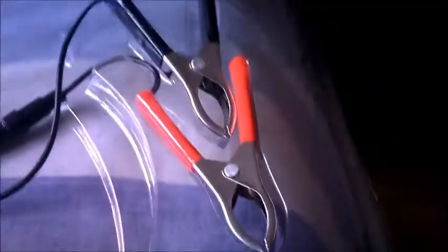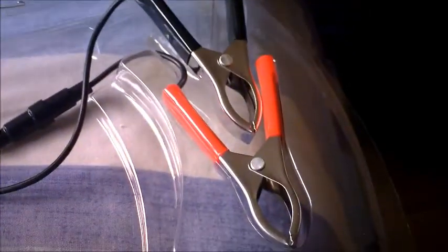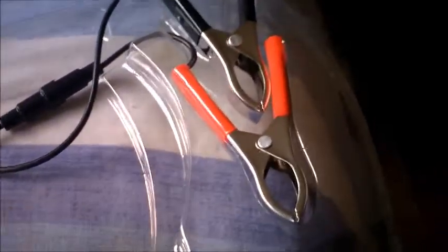You have a connector there where you can connect all these other ones — they connect up to that. That can go to your car, it can be hooked up to the likes of your car battery to keep it charged, or a mobile battery, whatever.